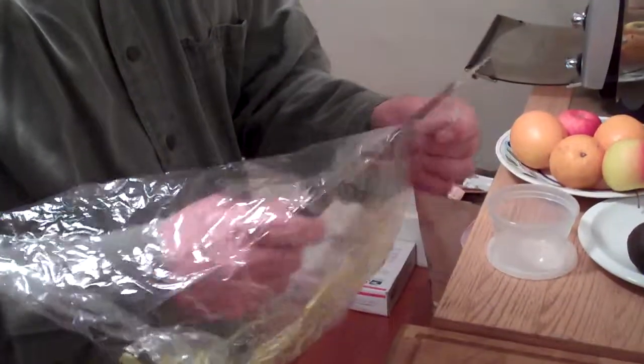Hey everybody, welcome. We are going to basically juice a baby coconut and get all of its fresh, nutritious juice out. It's great for rehydrating yourself after a good workout or something like that.